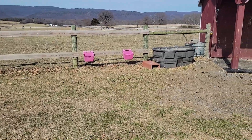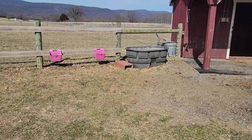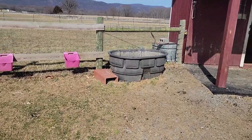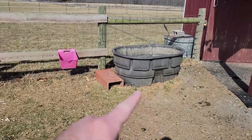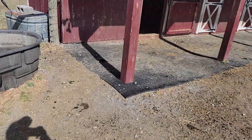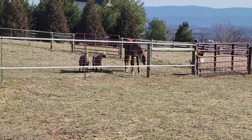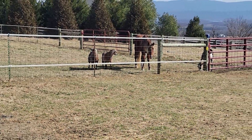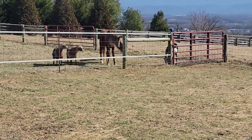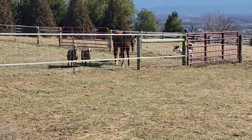All right guys, so today is a Saturday and today's project is we are going to upgrade our water trough situation. I'm just getting started on it, so I had to get the animals out of the barnyard and they're a little ticked. That's Ruby our horse and we have four goats — yeah, one's behind Ruby.